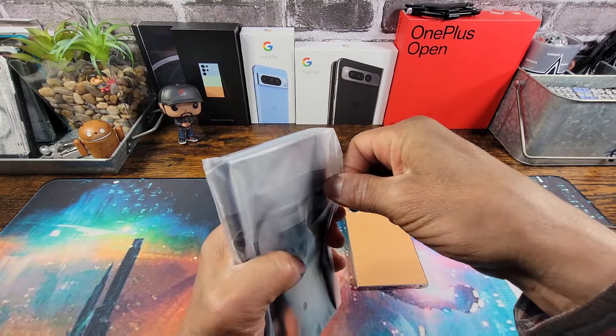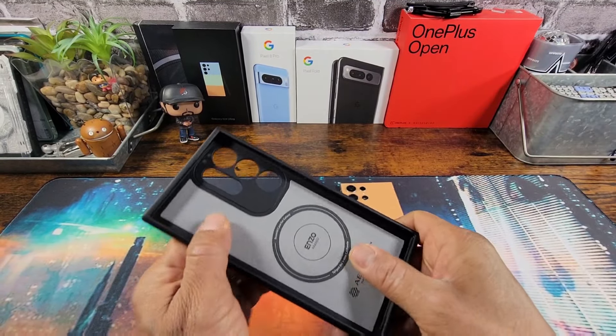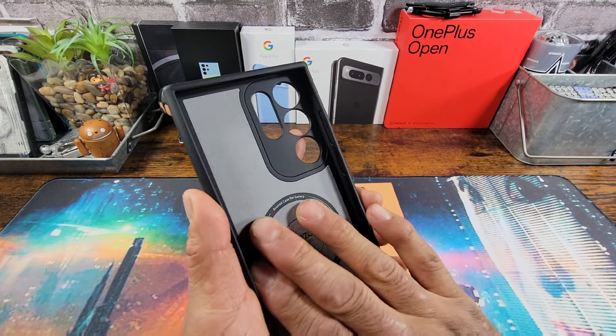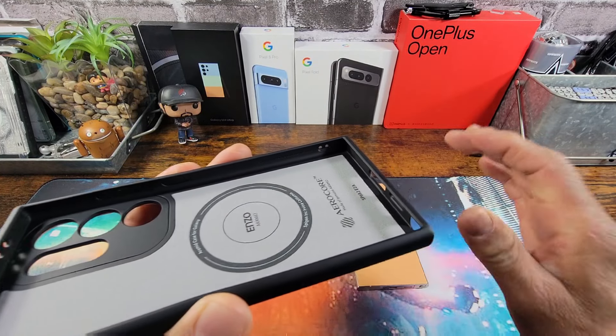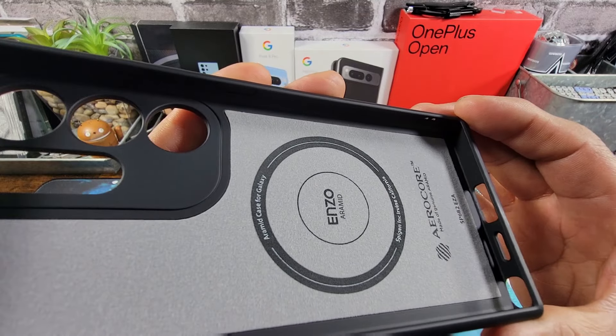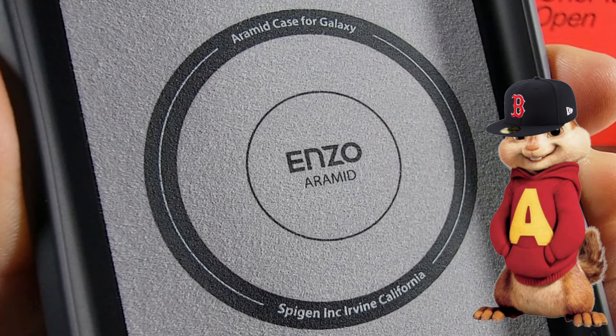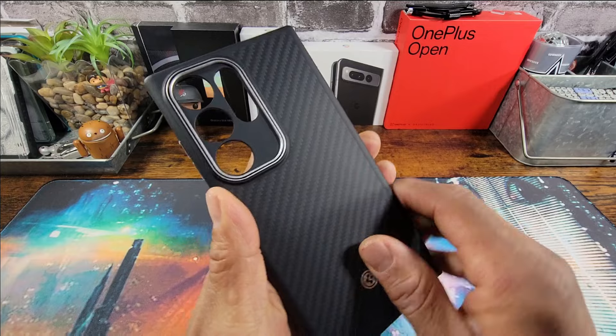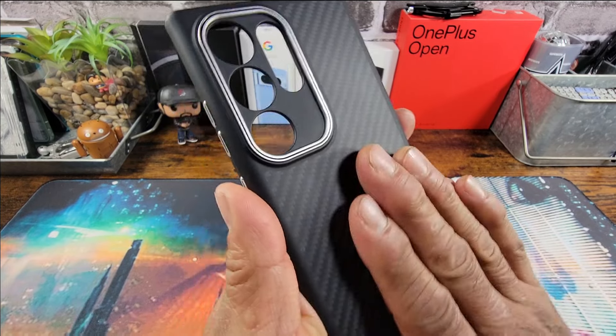That's a good looking case. You got some felt material on the inside of the case that's truly going to protect the back of your S24 Ultra. Aramid case for Galaxy — Enzo Aramid, Spigen, Irvine, California. AeroCore. Made of genuine Aramid. I am digging that. That feels so good.